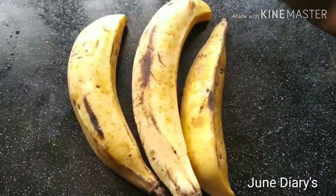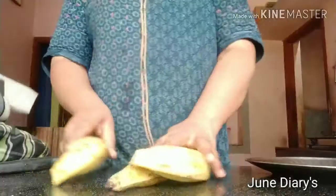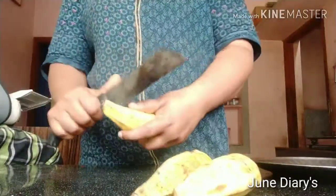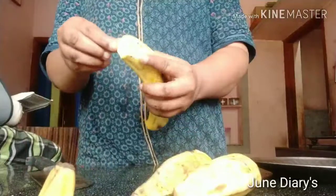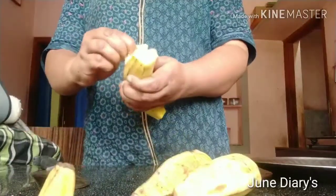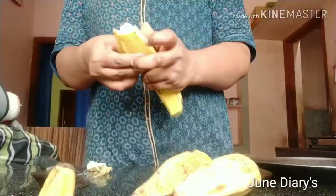I am using a medium one. I am using the vegetable cutter. I am cutting the tomato with the cutter.